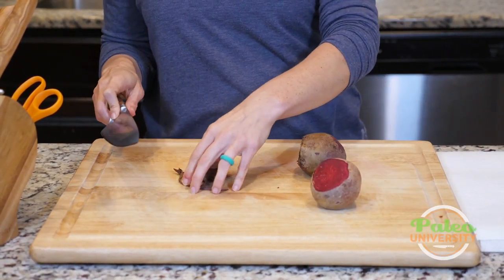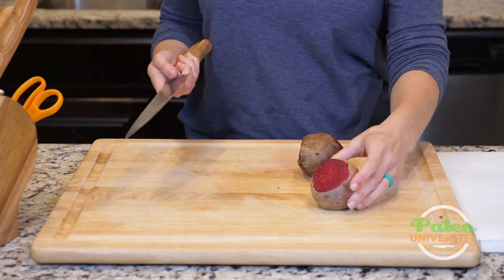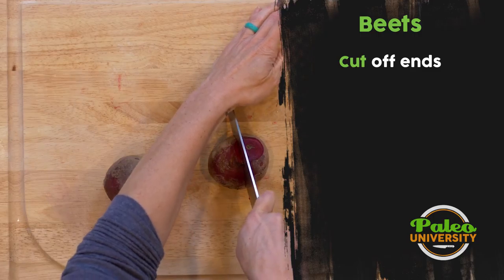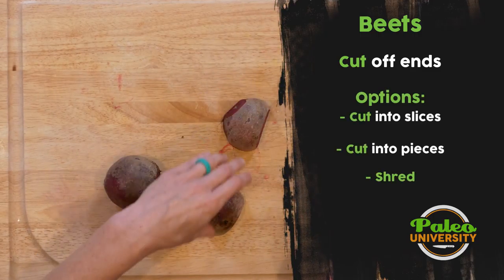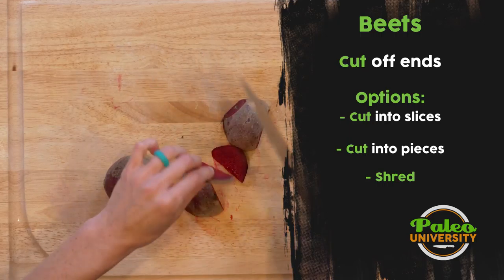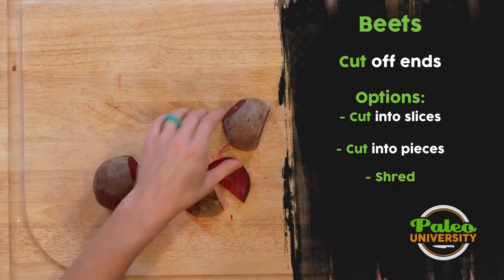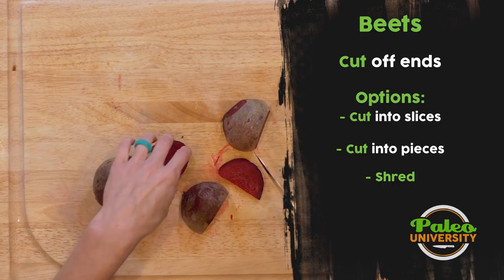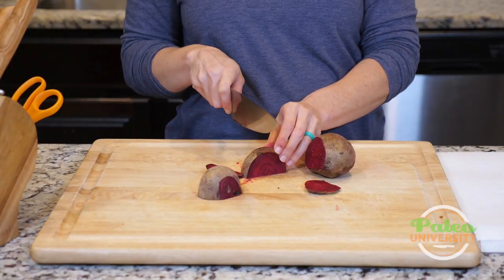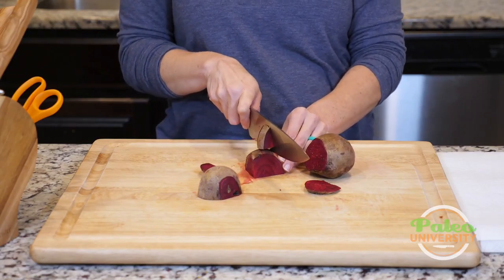So now I've sort of done the basic beginning steps of prepping my beet. From here, I can do so many different things with it. I can just slice in half and then set it on its side and do some slices like this — that's nice and easy. Or I could do larger pieces and then cut it into smaller pieces as needed.